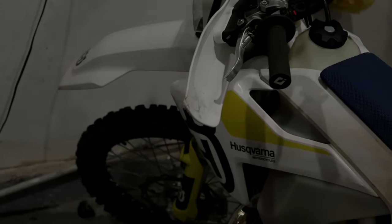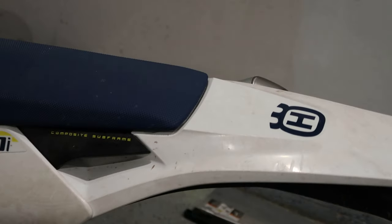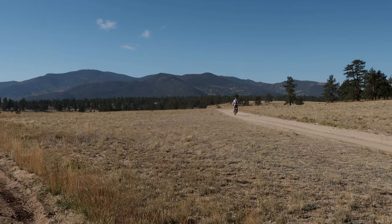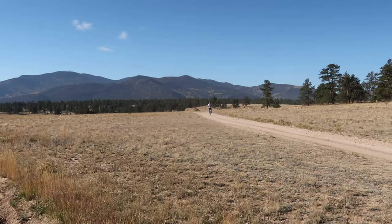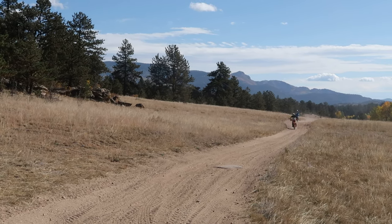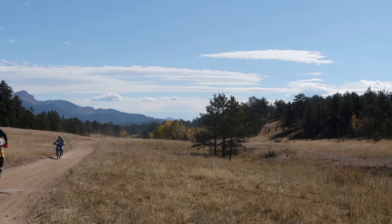The TE 250i was my first proper dirt bike, my first two-stroke, and my first bike I can really grow into — not to say I haven't ridden other dirt bikes or two-strokes before. I wanted to give some thoughts and opinions on the TE 250i and other TPI models. These bikes are actually really great for beginners — I started on this bike as a beginner, and I'd say I'm probably still a beginner to most guys out there. It's also really good for intermediate and probably even advanced riders.